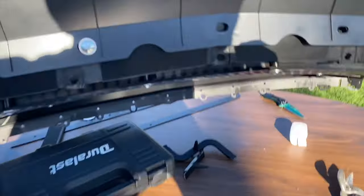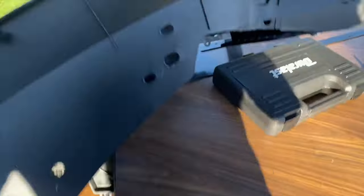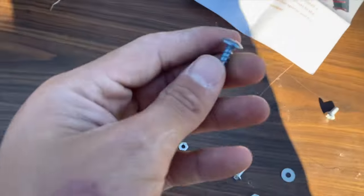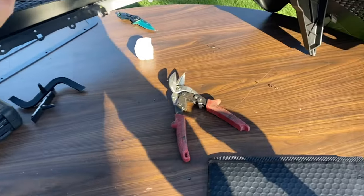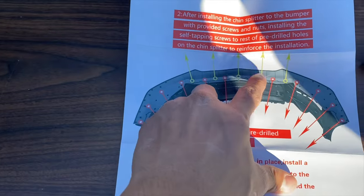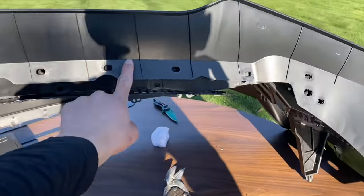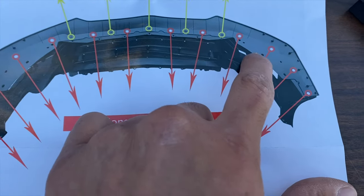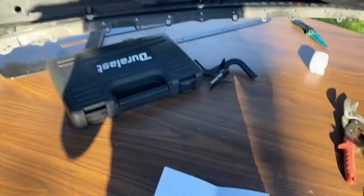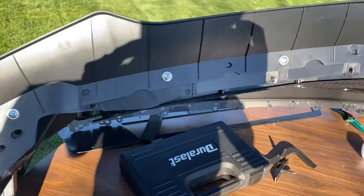On some holes the alignment doesn't line up, so for those we're going to use the self-tapping screws — these little ones — and screw them in there. According to the included paper, there are five holes that won't line up, which is one, two, three, four, and five. The rest do line up with the standard screws.